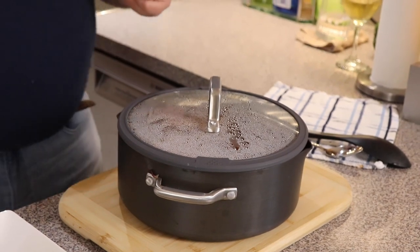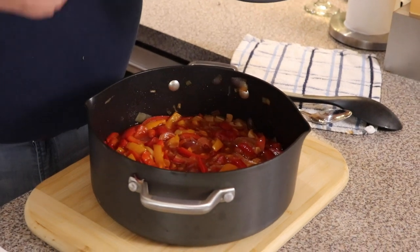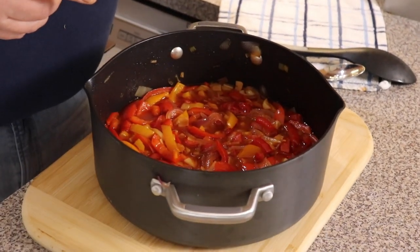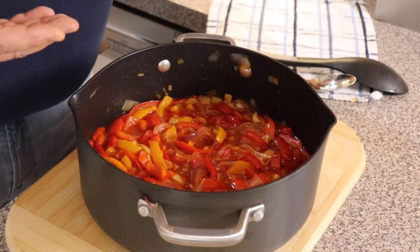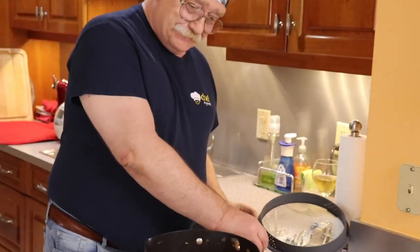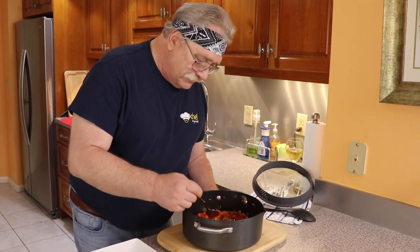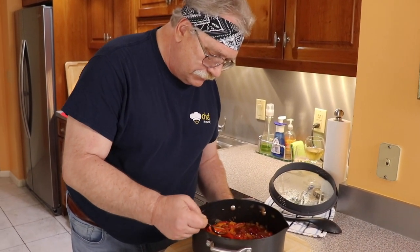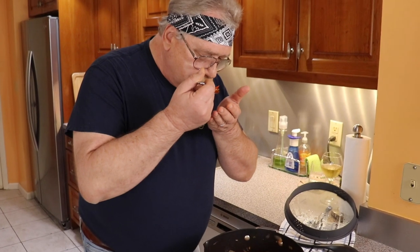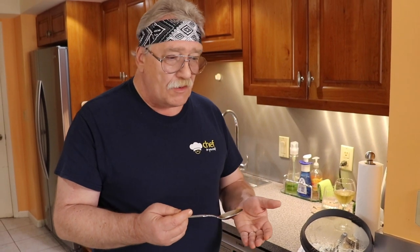Finally our dish is ready! Guys, have you noticed how simple it was? We did it in no time — basically just cooking. Let's try. Smell... majestic!